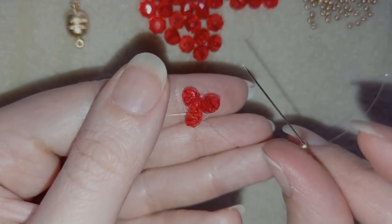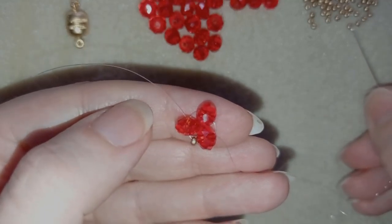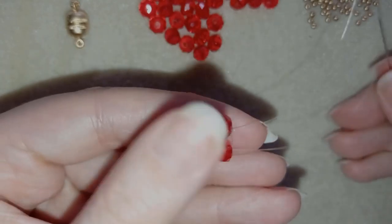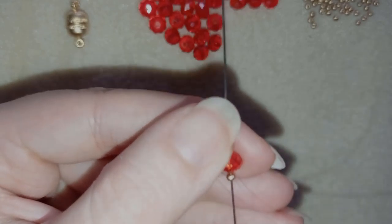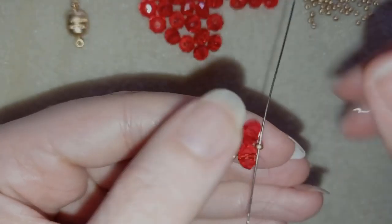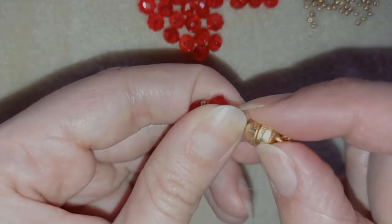Now I'm going to take one golden seed bead and go through the following crystal. Take one more golden, go into the following crystal. And the third golden. Now, as I'm exiting here through this golden that I just added, I will take half of my clasp.